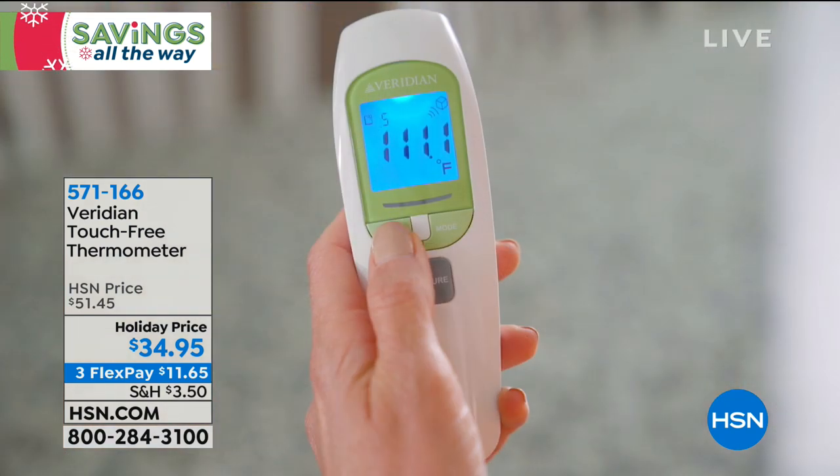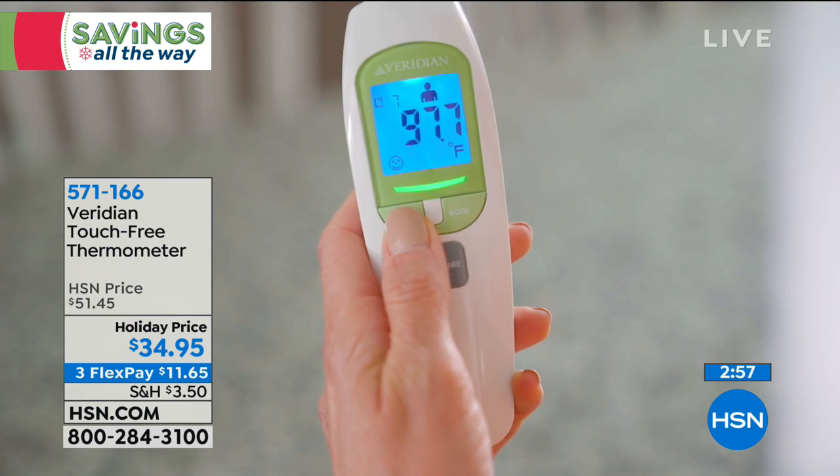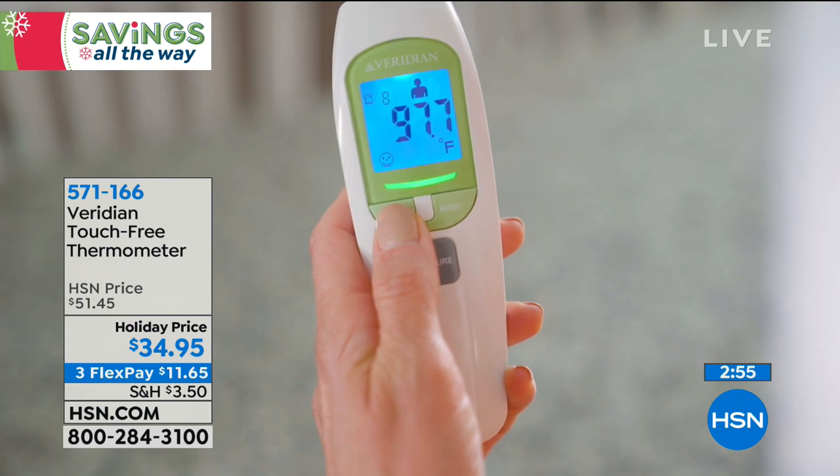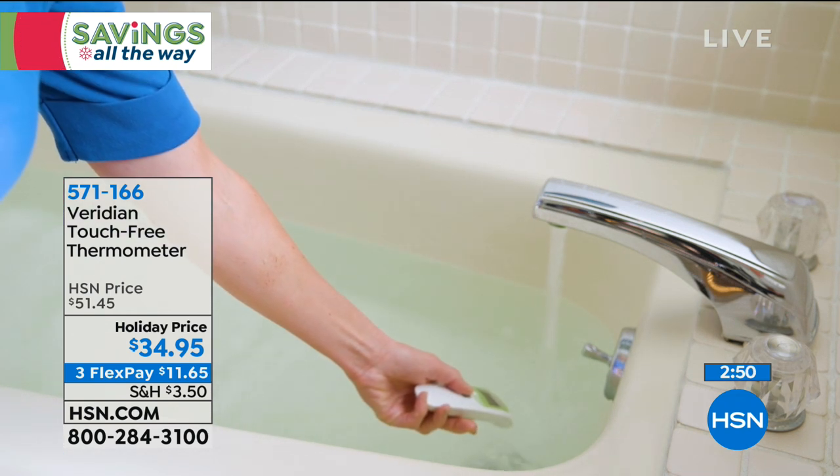It's just back in stock — it sold out when it was $51.45; today it's holiday priced at $34.95. We're busy because when you say the F word 'flu,' everybody wants to count themselves out. You need to know what's happening. A lot of times we start to feel run down — are we getting really tired, or do we have a temperature?